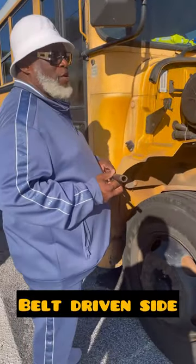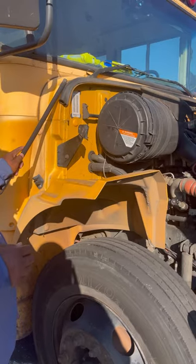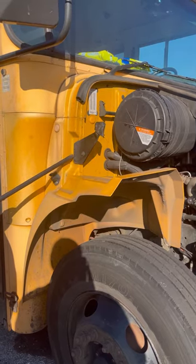Service door side, it's going to always be your belt-driven side. We're going to start with the hood seal — properly secured, not cracked, broken, or frilled. This is called a hood bracket — properly secured, not cracked or broken, I see no missing bolts.